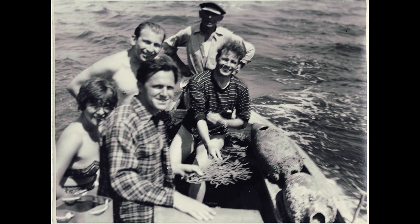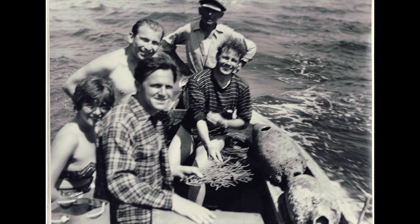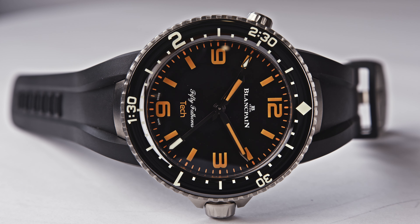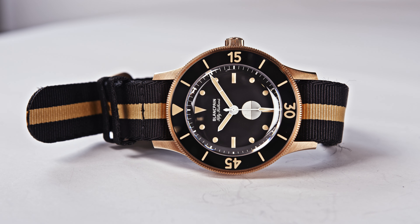Can you imagine? Diving watches have no future. Fichter was, in all respects, a contrarian, ignoring the trends at the time that favored dress and aviation watches. So thank you, Mr. Fichter, for your contribution to the world of diving watches.